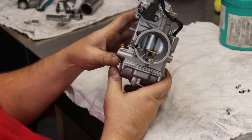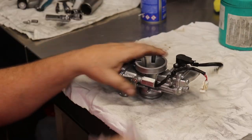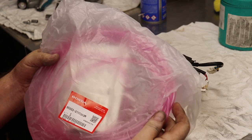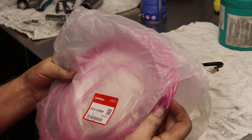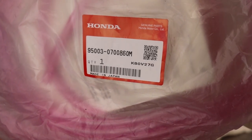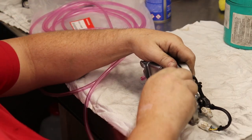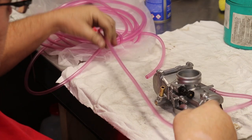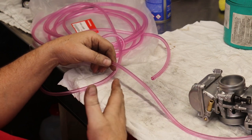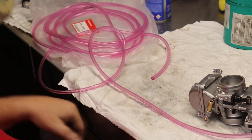Choke is working really good. Carburetor is done. Now we're just going to add some hoses. On this build we're going to run the factory Honda pink hoses — this stuff works really good, I like it better than any colored hose. This is the Honda part number. I always cut them a little bit long so we can trim them to what we like on the bike and they're not too short.